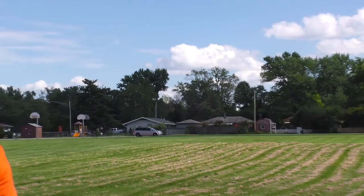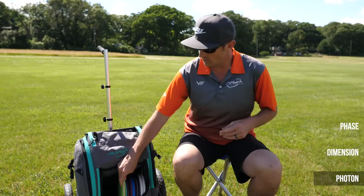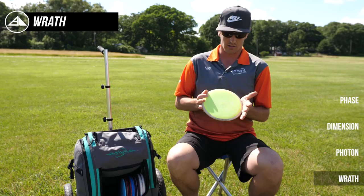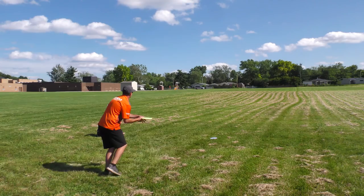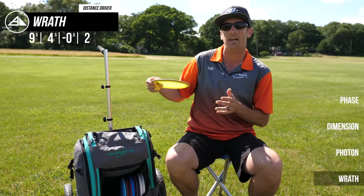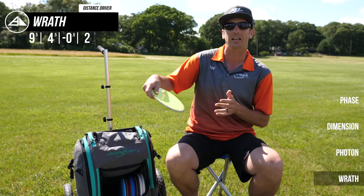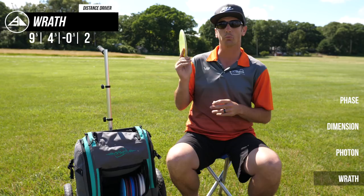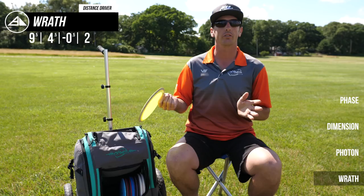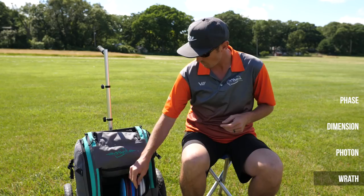Speaking of forehand, this is the other disc you'll see me forehand a fair bit — it's the neutron Wrath. Really flat, speed nine driver, just super controllable with a dependable finish. I find the neutron Wrath to be a little less stable than the proton; I'm able to put a little bit of angle, it holds a nice turn but then has a reliable fade at the end. The proton is definitely more overstable, so if I throw it the same way it's going to do a nice little S-flight. I like the neutron because it gives me more variety. I'll also throw this for thumbers every now and again — it's a nice easy 200 to 250-foot thumber disc.